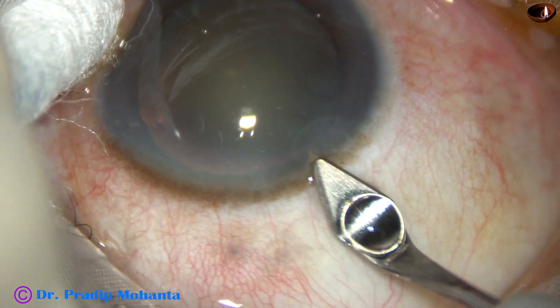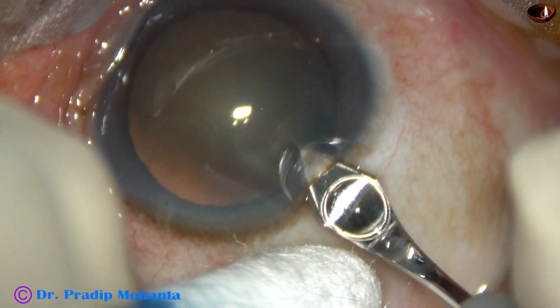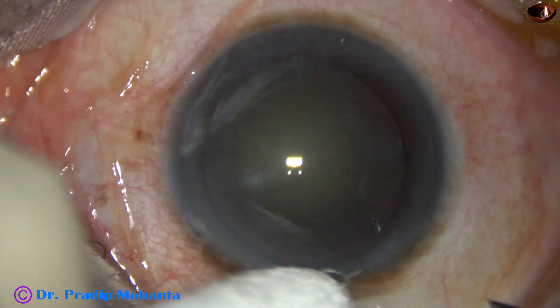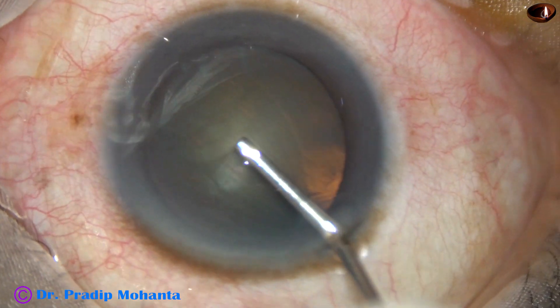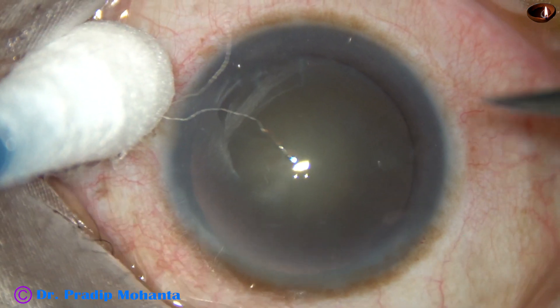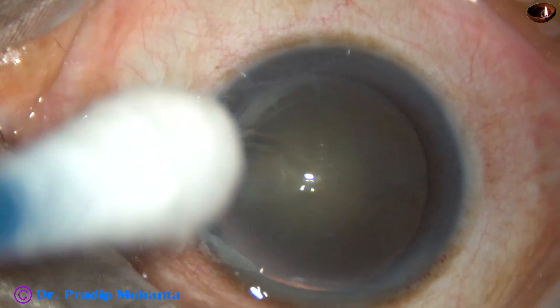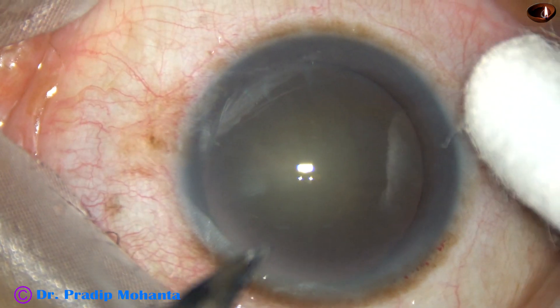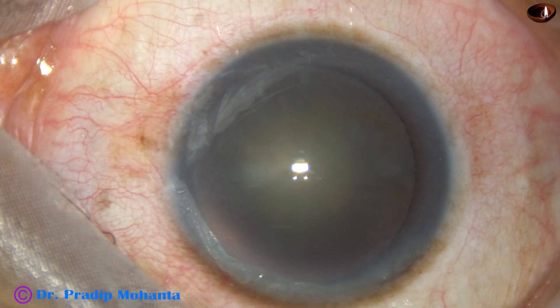This is the main incision on the posterior aspect of the limbus with a 2.8 mm keratome. Now, 2% hydroxypropyl methyl cellulose is injected into the anterior chamber. Here, one side port is made on the right side of the main incision and another side port is made on the left side of the main incision.